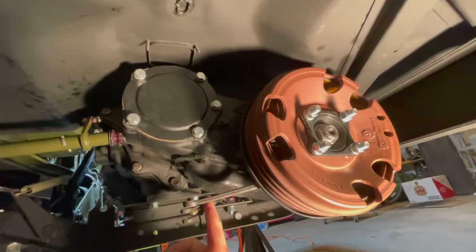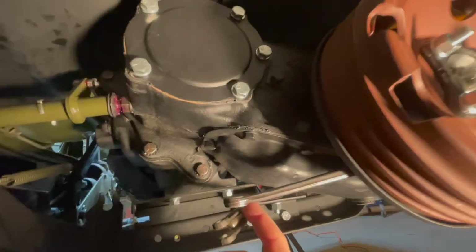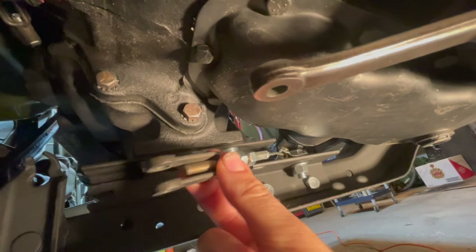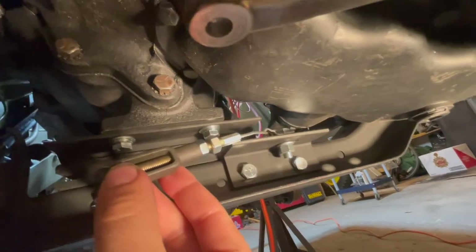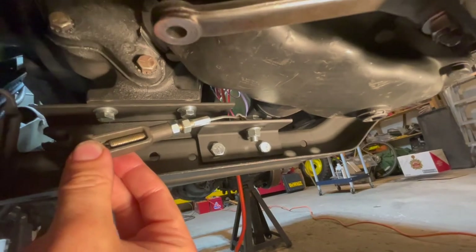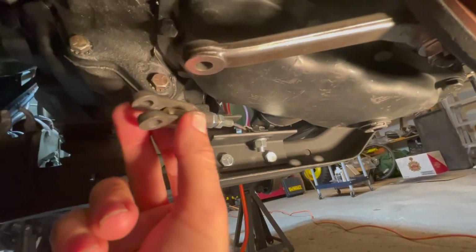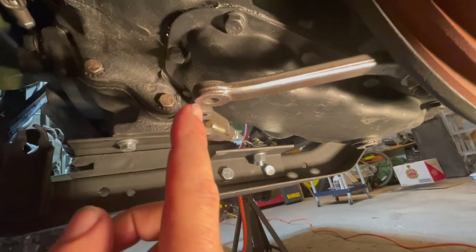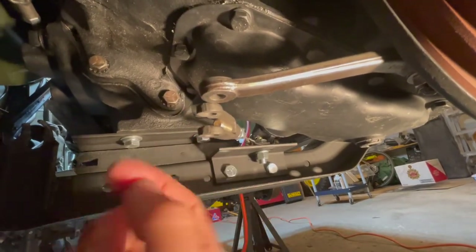We are now going to install the emergency brake return spring onto this lever and onto the emergency brake clevis, which is attached to the emergency brake cable that runs all the way to the cane on the dashboard. This clevis will fit on the lever right here, and there'll be a clevis pin fed through the lever and through the clevis.